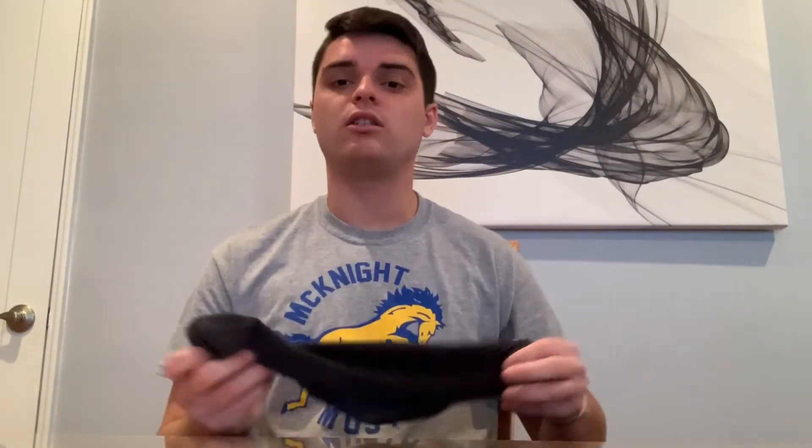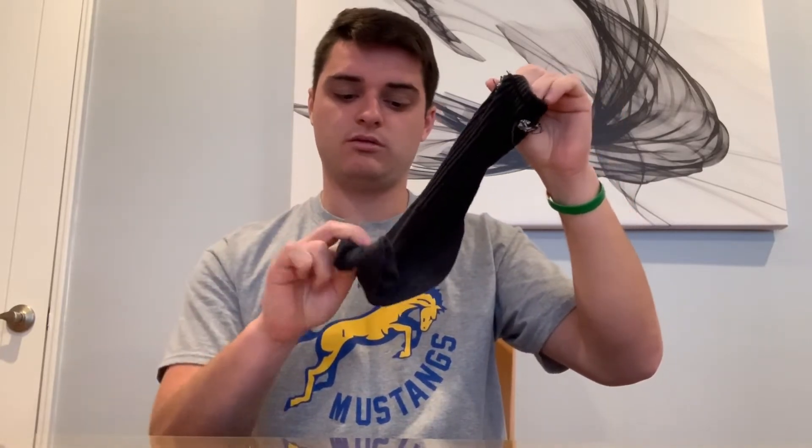I got my sock right here. All I'm going to do is leave the top — this is where my foot will go in, right in here. Leave that part in your left hand maybe. And all I do with the rest of the sock, where my toes go, is roll it up into a ball.